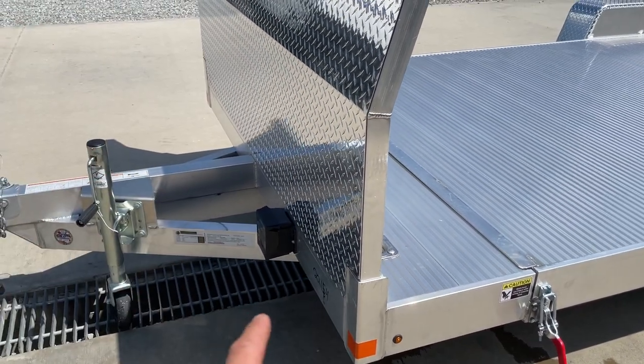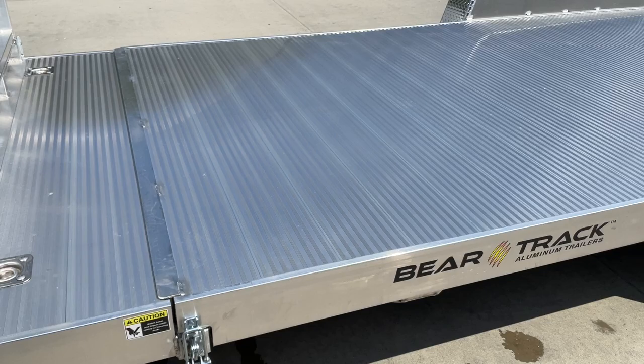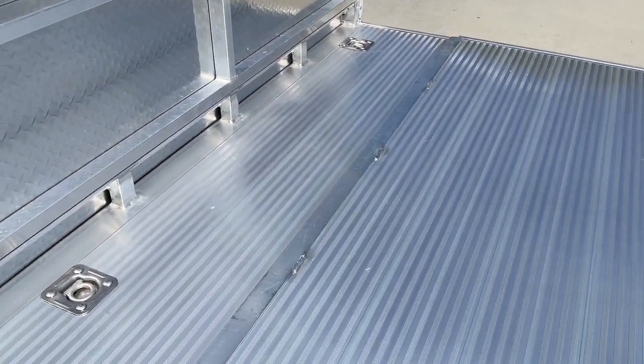This trailer has brakes on both axles. You've got your safety breakaway battery in box, and four D-rings are standard equipment with backers underneath.